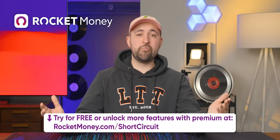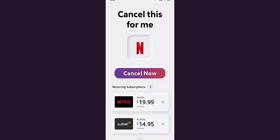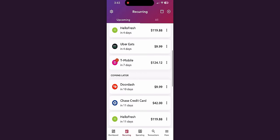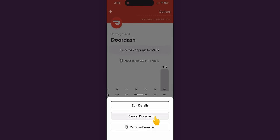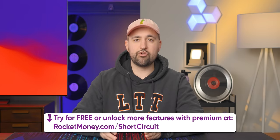Thanks to Rocket Money for sponsoring this video. Rocket Money is the personal finance app that helps you cancel subscriptions, lower bills, and manage your money better. They securely break down what everyone's taking from you every month, then help you track spending and cancel unwanted or forgotten subscriptions. Save more and spend less alongside 5 million members — go to rocketmoney.com/shortcircuit.